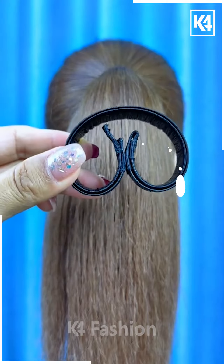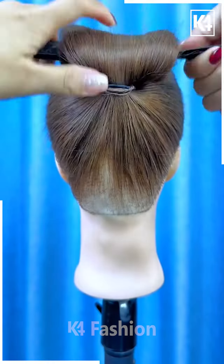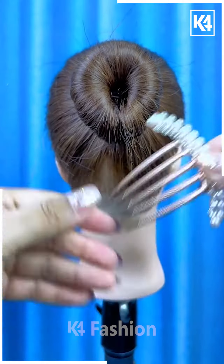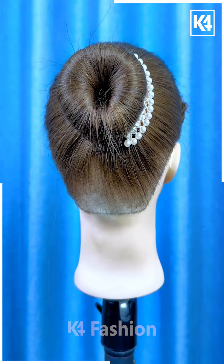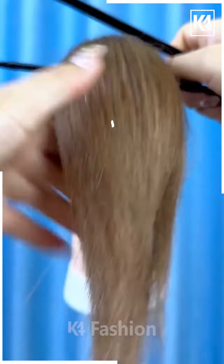Next, tie the ponytail. Now fix this bun making tool on the hairs, roll the hairs upward and fold it like this. Now spread it from the sides and fix it using the bun clip, and your hairstyle will be ready.